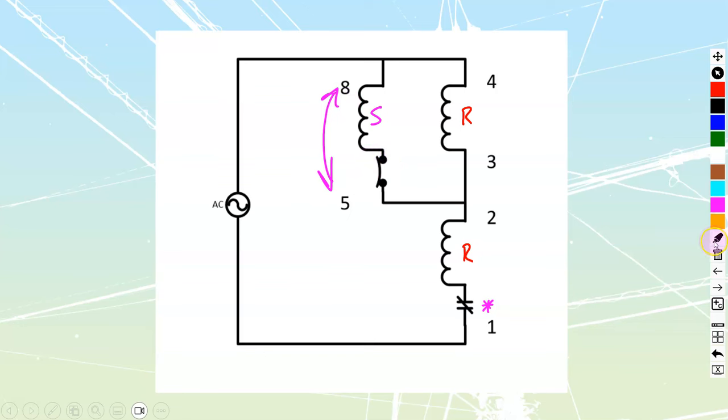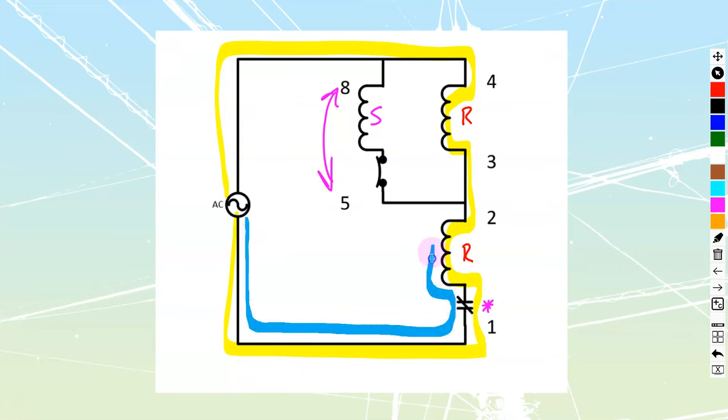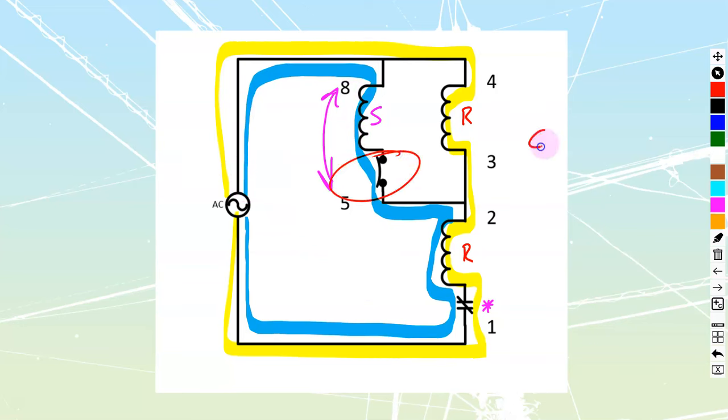That's what the drum switches themselves are going to do. This is my main current path going through my run windings at all times when this thing is energized. This alternative path only exists during startup, where my start winding is engaged. The start winding is controlled by what's called a centrifugal switch, which opens at approximately 75% of rated speed.